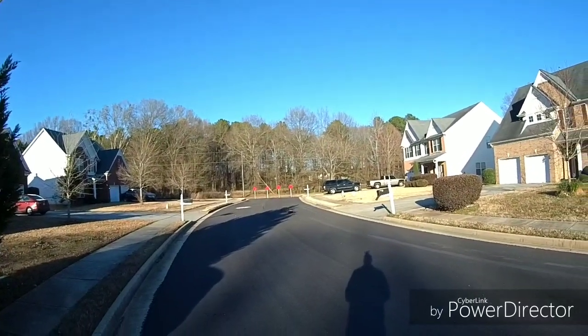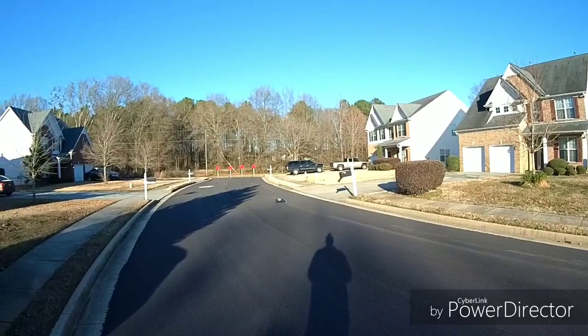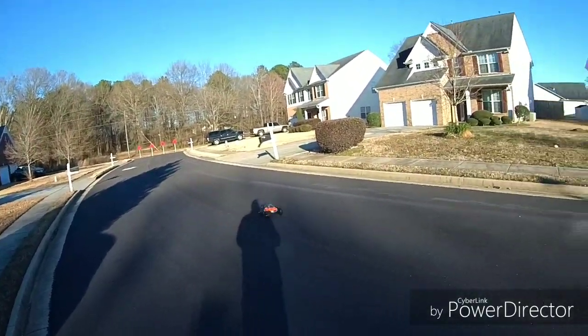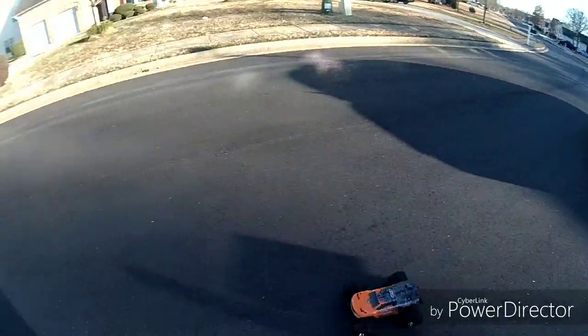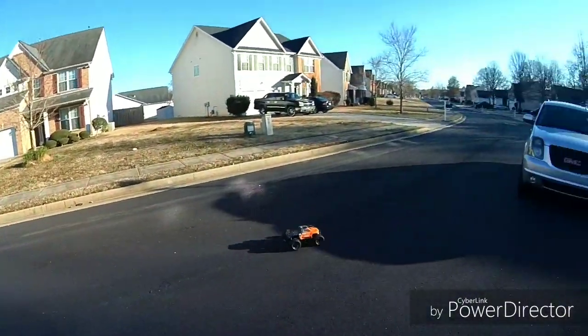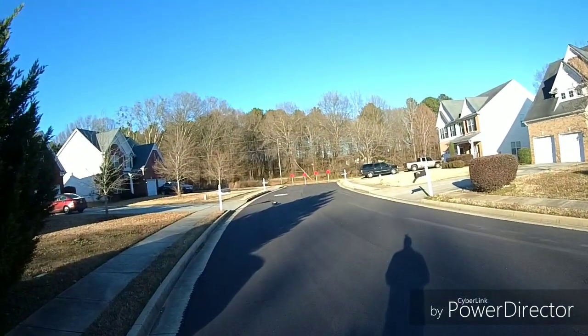So we'll see what it does. It's a 5S LiPo, about 5200 milliamp, still got a little power behind it though. I love it — it reminds you of the Outcast. The torque on this one reminds you of the Outcast; it's not quite as torquey as the Outcast but it reminds you of it.